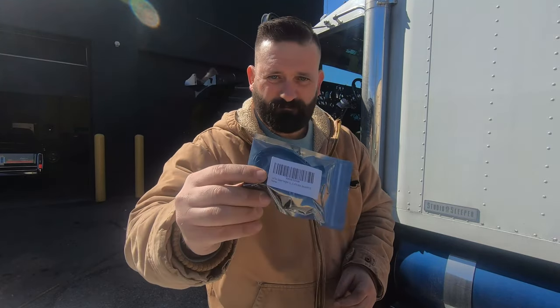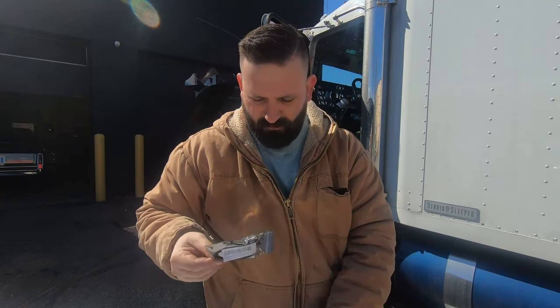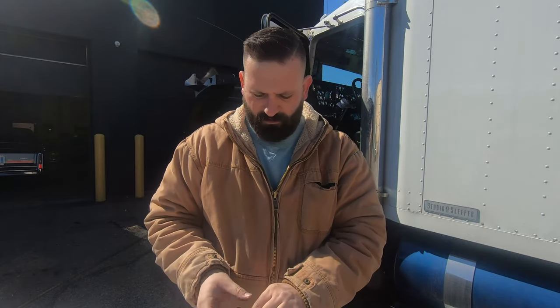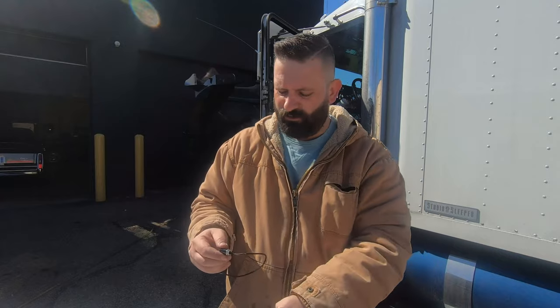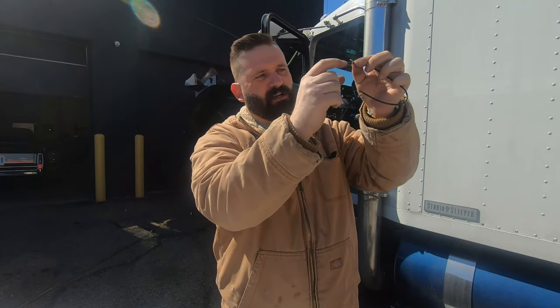The lights I use are these — they're just universal LED license plate lights, or you can use them for whatever you want. The LED is on the bottom side. It's just a two-wire hookup: power and ground. You drill a hole in the panel, put this in, put the nut behind it, and then the light shines down onto whatever you need it to illuminate.